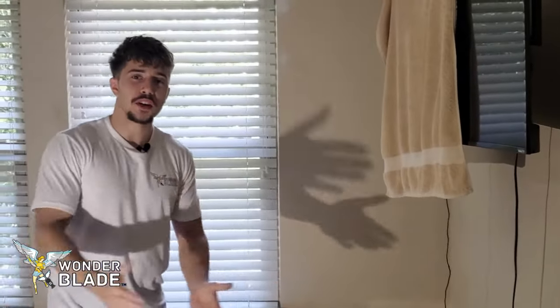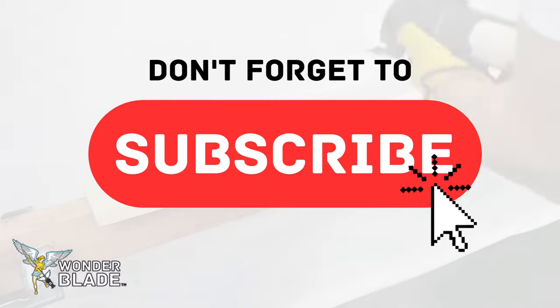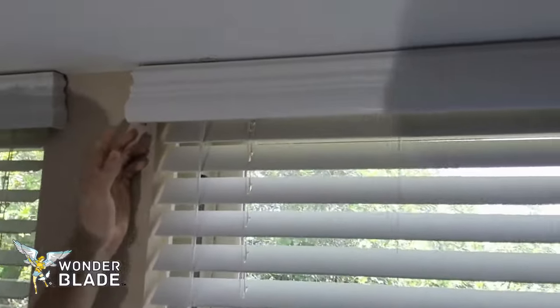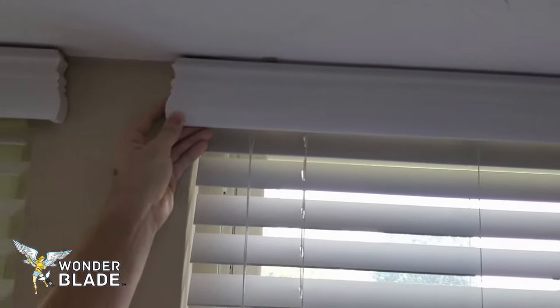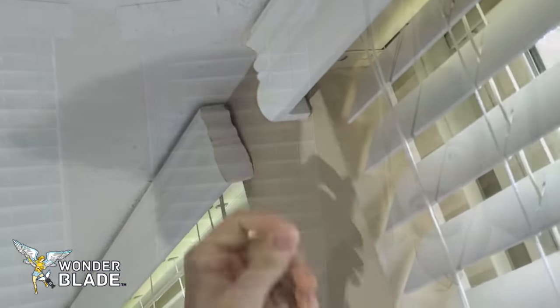Welcome to WonderBlade. Today we're going to show you a common issue that occurs in valances. The previous installers installed them incorrectly, mainly because there is no room to install it correctly. We have figured out how to put it on correctly using the WonderBlade oscillating multi-tool blade.